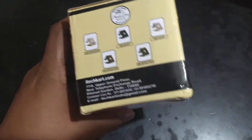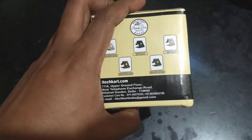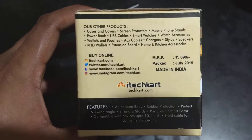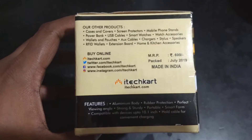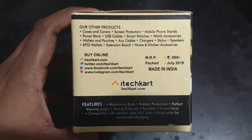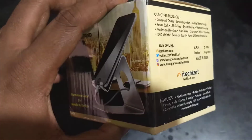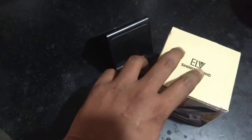I purchased the black colored stand. This is from a company called ITEC Cart — you can see the address right here. They have other products listed that they make, and you can buy this product online as well. They claim the product is made in India and the MRP is 699 rupees. I did not spend 699 rupees — frankly I don't know why they would put such an inflated price on the box.